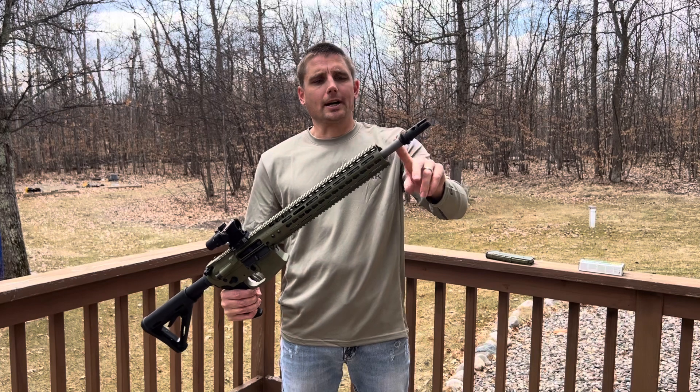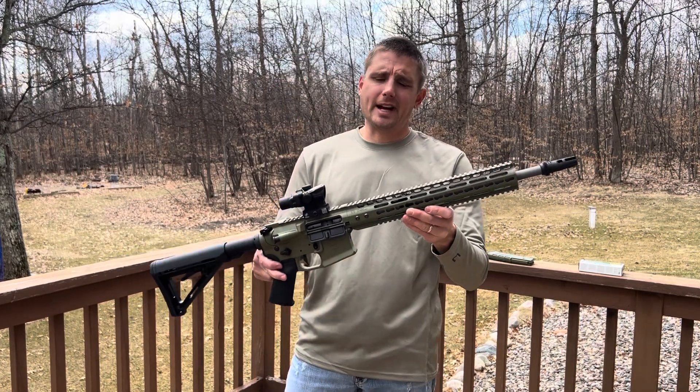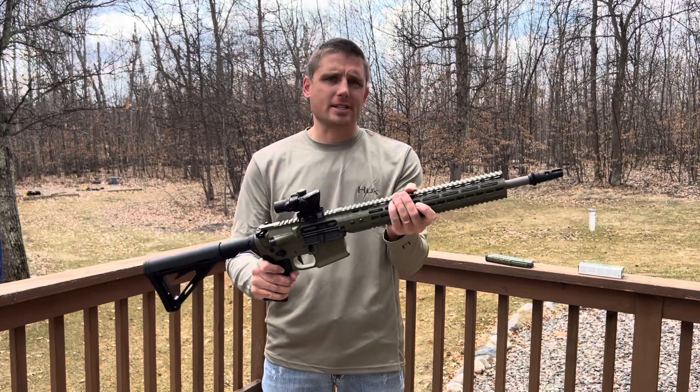This is the stainless steel barrel, chrome lined. Noveskis are known for their tight barrels. Everything's tight on these guns, guys — lower, upper, everything's just snug.